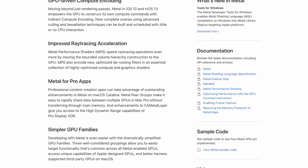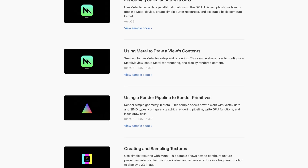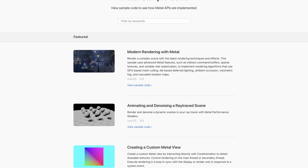Now we come to the more complicated subject of 3D graphics. In the video editing section, you will have heard me talk quite a lot about Apple's Metal graphics rendering API, and that is going to be very, very relevant here. Metal is basically the equivalent of DirectX on Windows — it's Apple's own proprietary graphics API that programmers use to accelerate graphics performance by communicating with the GPU built into Apple computers.